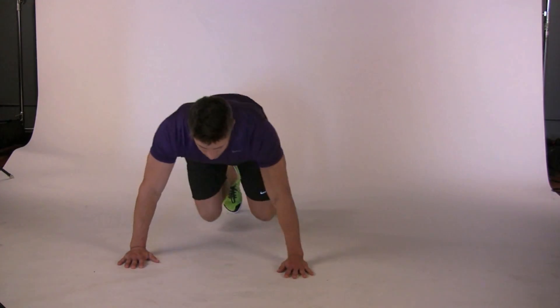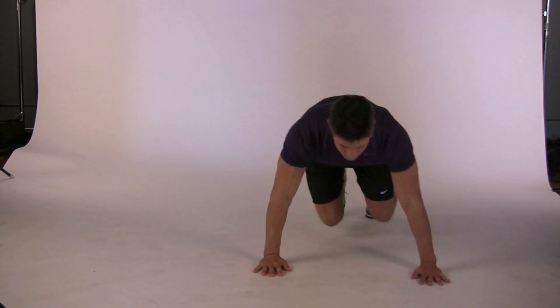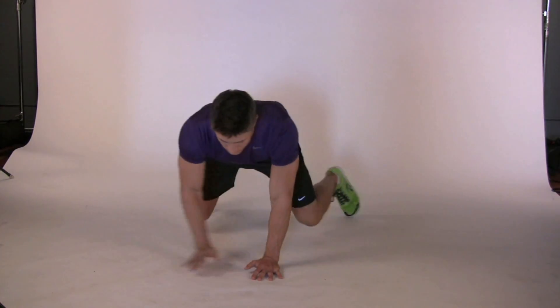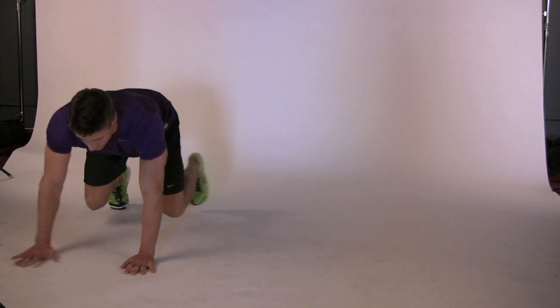Lateral bear crawl. Lift your knees slightly so they hover about 2 inches above the ground. Simultaneously move your left foot and your right hand to the left. Follow by moving your right foot and your left hand to the left. Continue moving sideways about 20 to 30 yards.